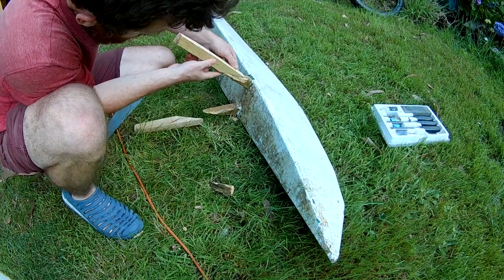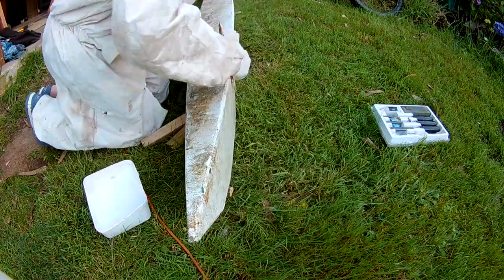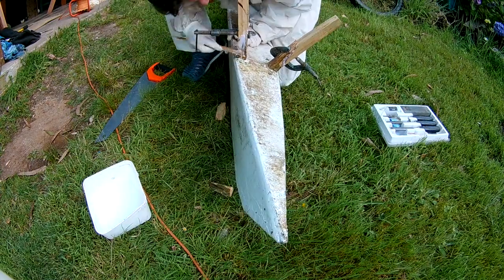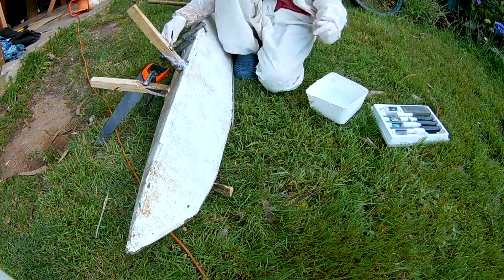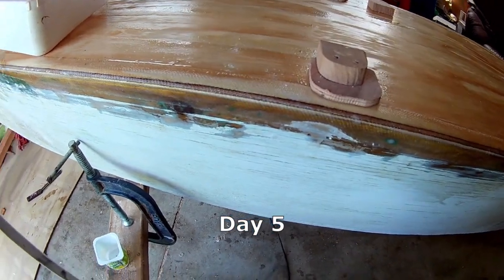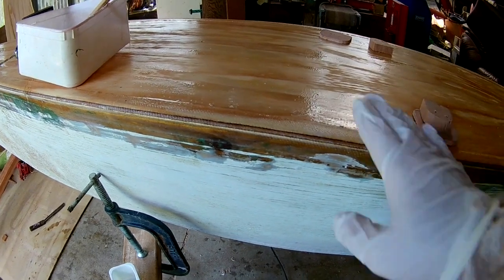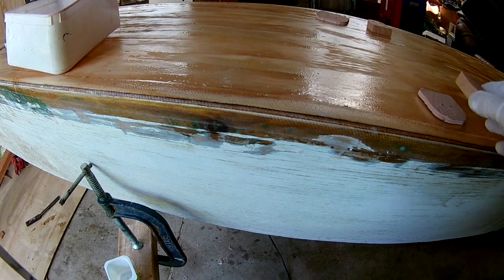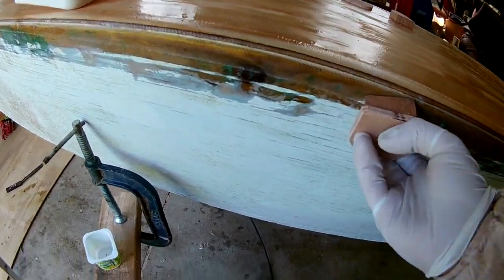There was a bit of epoxy left over so I'm going to quickly fix these. Originally I tied the amas through holes in the bulkhead, but because I've decked it over I no longer have access to that, so I'm going to make lashing tie-down points like this.